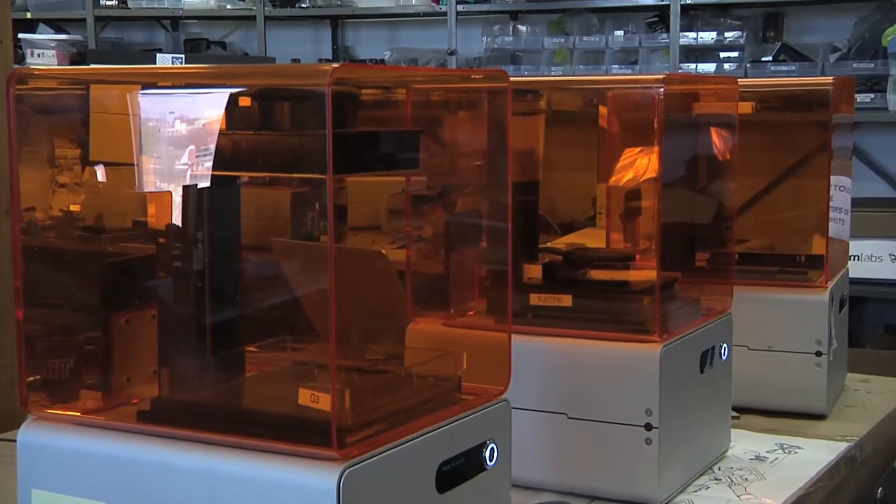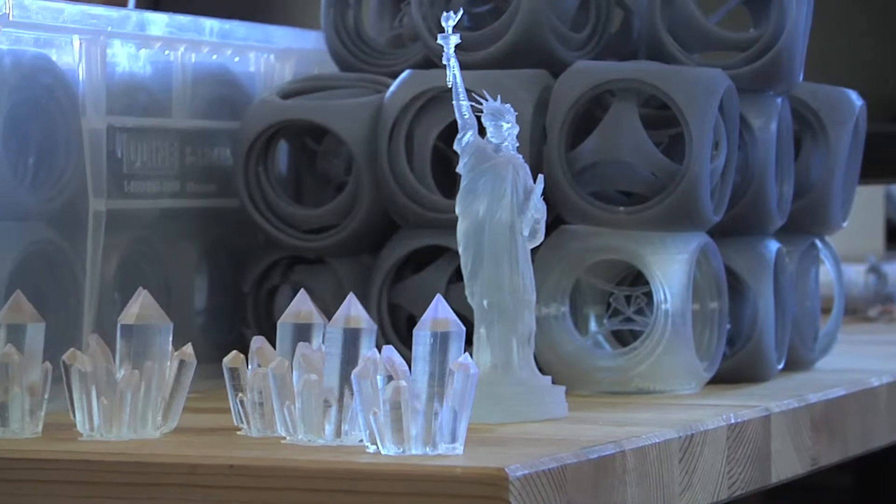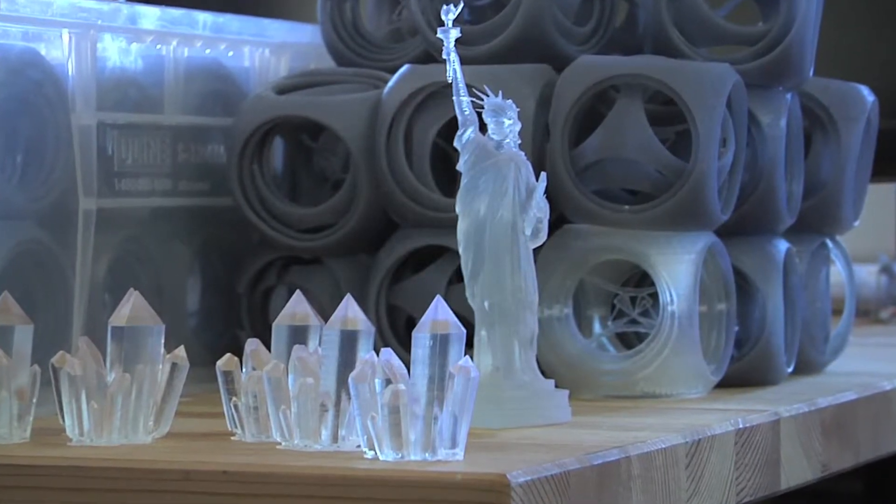Formlabs is a tech startup that's developing a desktop 3D printer and we call it the first prosumer 3D printer, because it's the first 3D printer that gives you really professional quality output but it's affordable and you can use it right on your desktop.